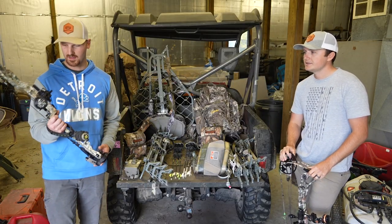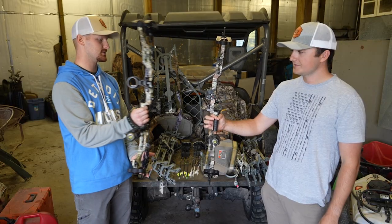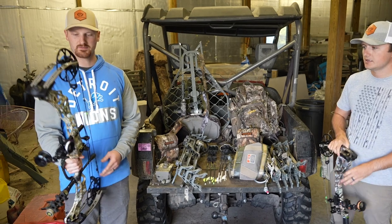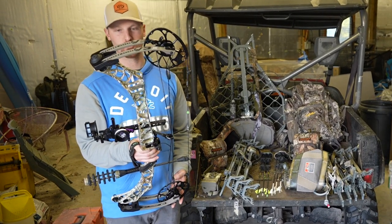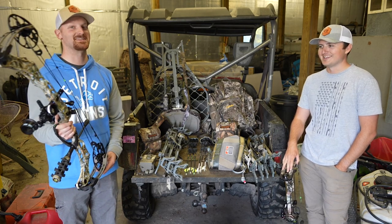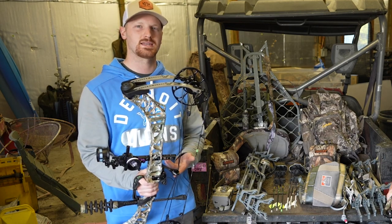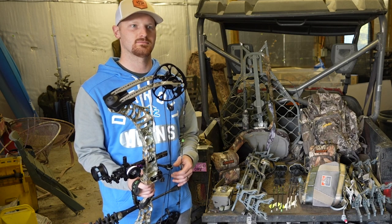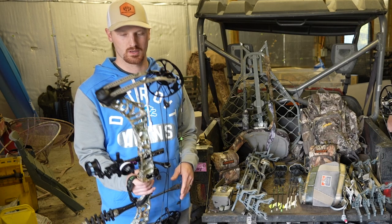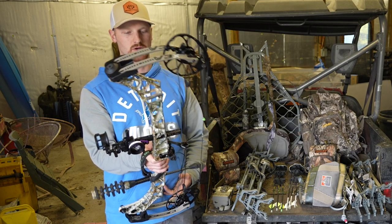The funny thing is the bows look so similar. The Halon came out around 2019-2020. For mine, I just got the Matthews V3X two years ago. We're both shooting Matthews and we're not sponsored - but Matthews, hit us up! The V3X is super awesome. I went with the 29-inch axle to axle - I'm six feet tall and was between that and the 33, but there wasn't a sizable difference in how I felt anchored, so I went with the 29 compact. In stands or a ground blind it just works out well.